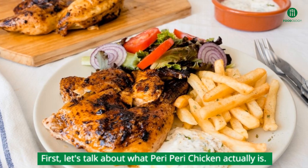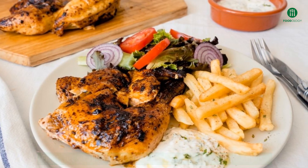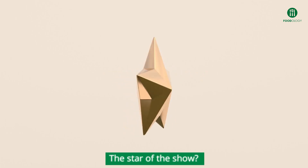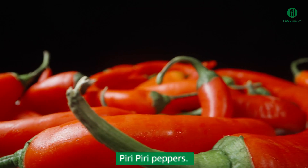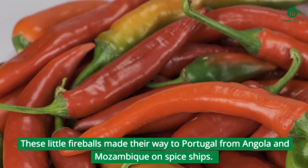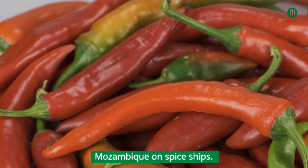First, let's talk about what peri-peri chicken actually is. It's a Portuguese dish with roots in Africa. The star of the show? Piri Piri Peppers. These little fireballs made their way to Portugal from Angola and Mozambique on spice ships.